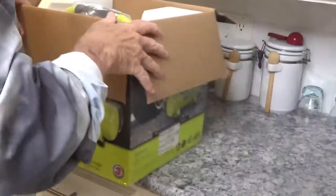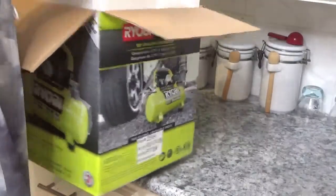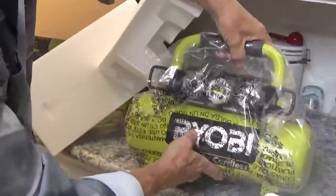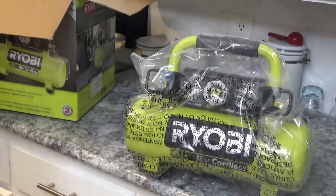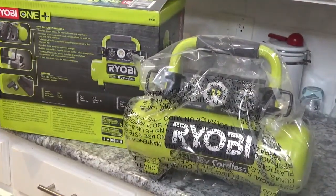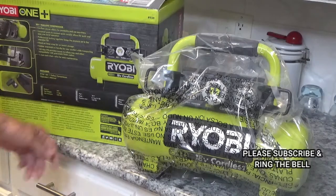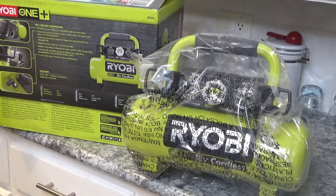This looked really neat sitting on the shelf the other day. Now according to the box, it's 18 volts, weighs 14 pounds, and maximum pressure is 120 PSI. It says it will operate finish nailers, but I don't know — I used to run a finish nailer pretty fast, so I'm not sure if it can keep up with me. It might if you have a big enough battery. Let's get the plastic off and see what it looks like.